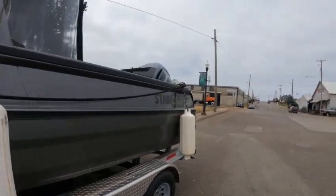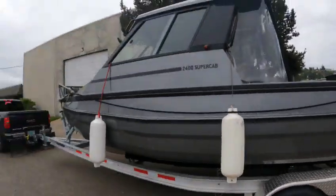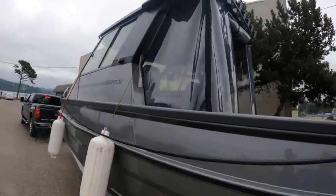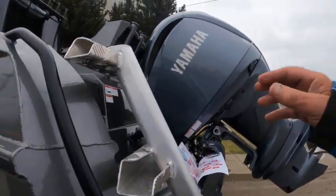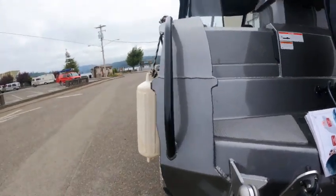One thing they needed to do on here is put some cleats. The only cleat they've got is right there — they need one on the side, and should put one on the back or something so you can tie off your bumpers. I don't know why they didn't think of that.